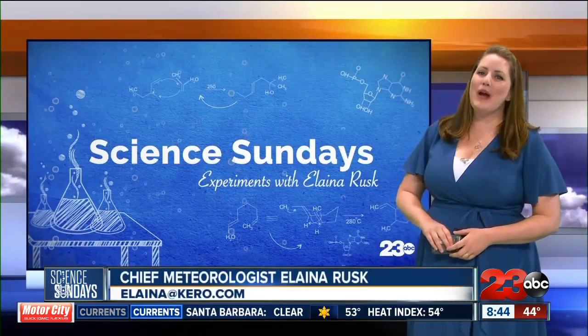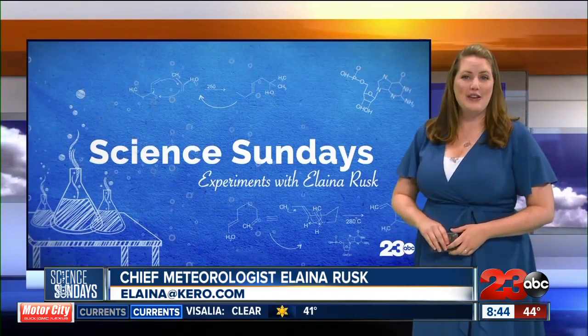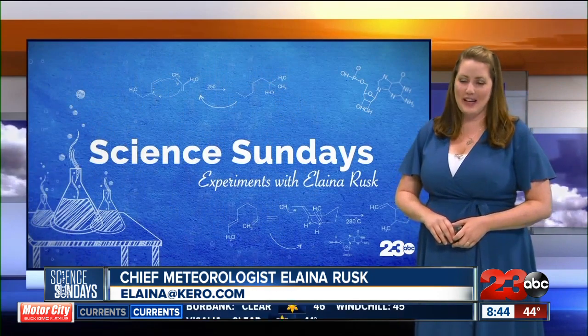Welcome back to Science Sundays. This week we are building with bubbles, using science to create art and explore engineering, using simple items you have in your kitchen. This is an activity that is great for students of all ages. Check it out.